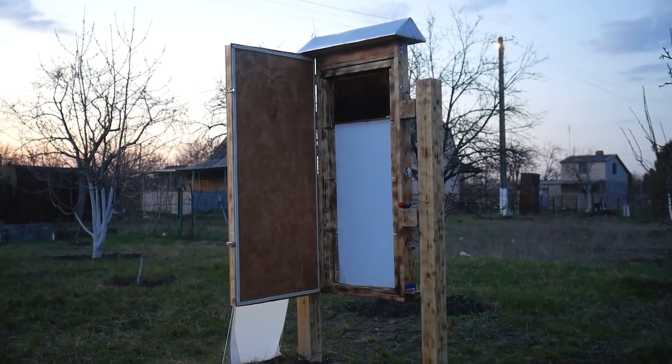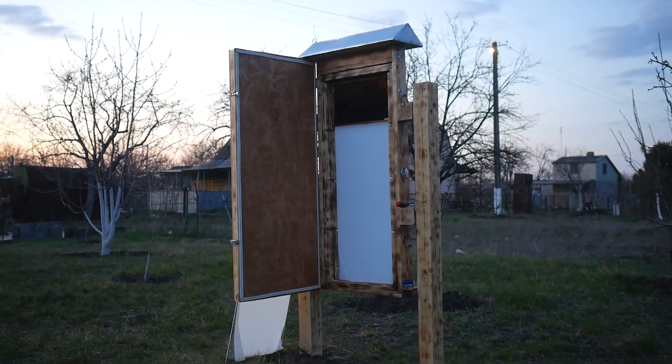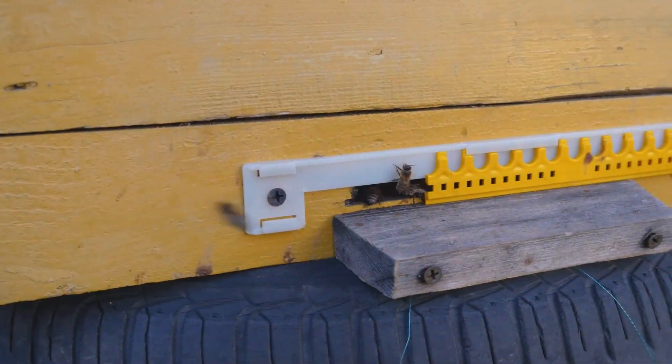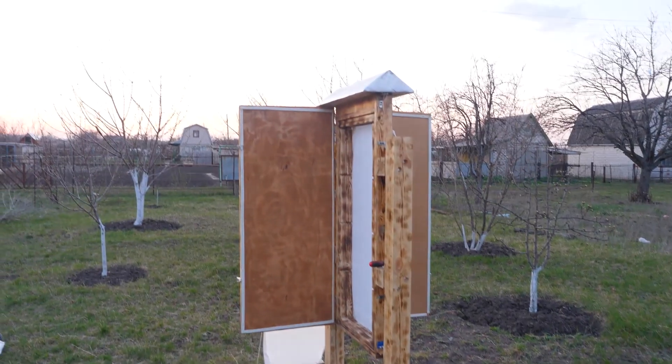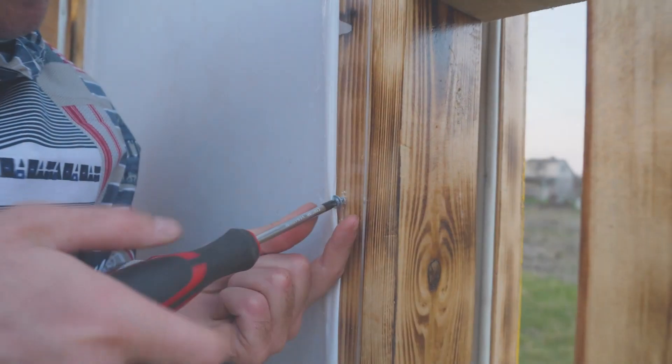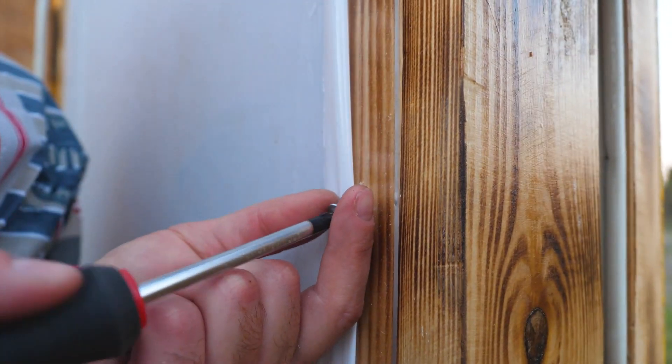Two days have passed. The hive has been painted and all unnecessary smells have gone — although both paint and varnish are water-based and odorless. It's time to settle new residents. We will definitely do this in the evening at sunset, when all the bees, like obedient children, return home. In the meantime, let's prepare their new house for moving in.